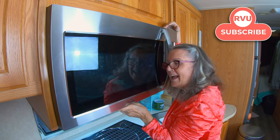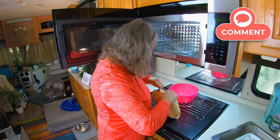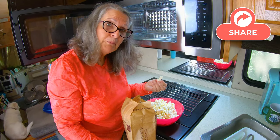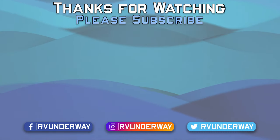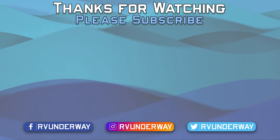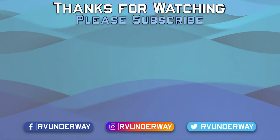It's that wonderful sweet sound of popcorn popping in my microwave — the very first thing cooked in my new microwave. Popcorn never felt so good.